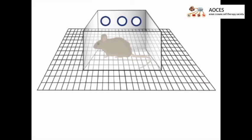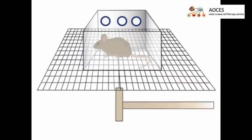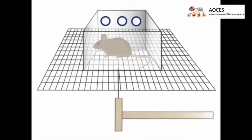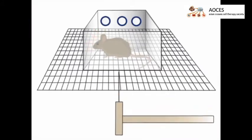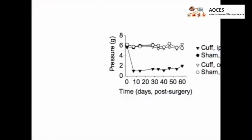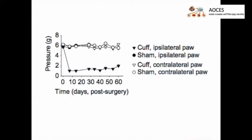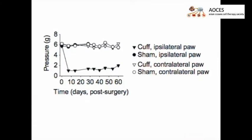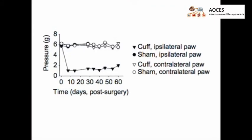To test the sensitivity of the paw, the mice are placed into clear boxes over a perforated steel plate. A series of increasingly larger von Frey filaments are then applied to the paw until the animal reacts consistently to the pressure. Ultimately, the presence of a mechanical allodynia that is long-lasting and ipsilateral to the operated paw can be observed by plotting the mechanical thresholds obtained from the von Frey test over time.